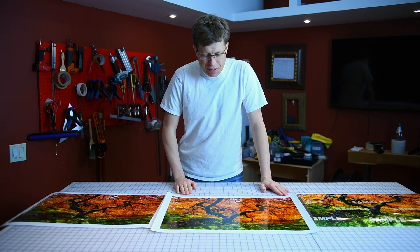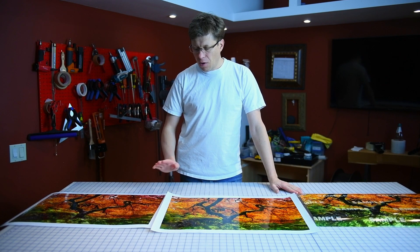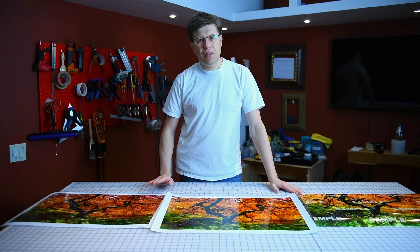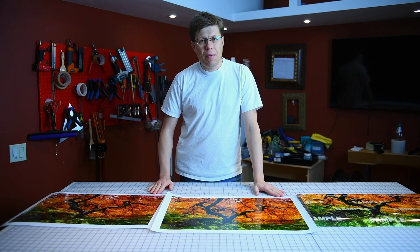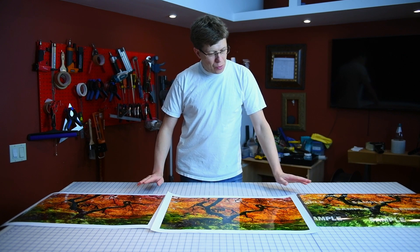Hi everyone, my name is Alex Gupski and today I have these three beautiful prints, all three done using different technology. One is the C-type, which is the chemical process — it's a Fujiflex — and two are inkjet.